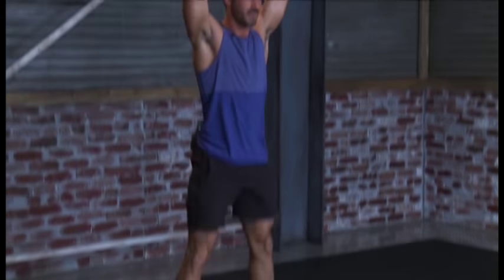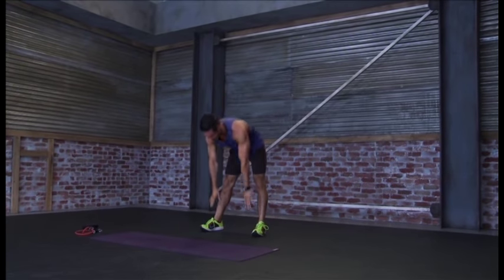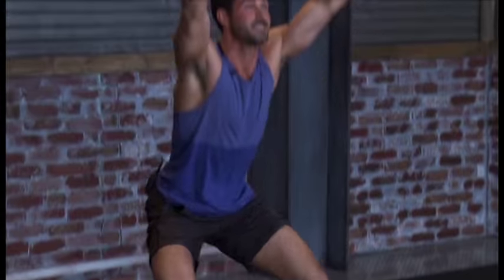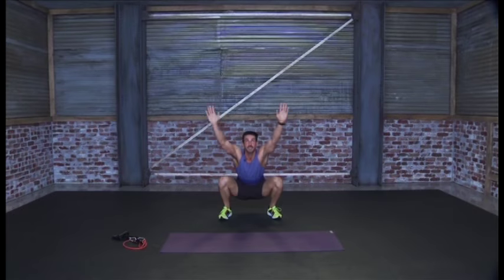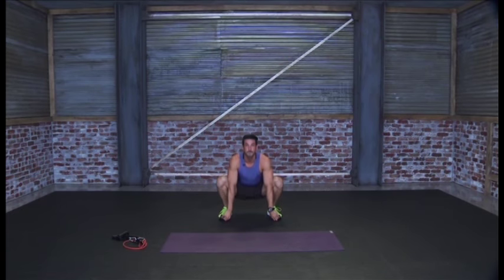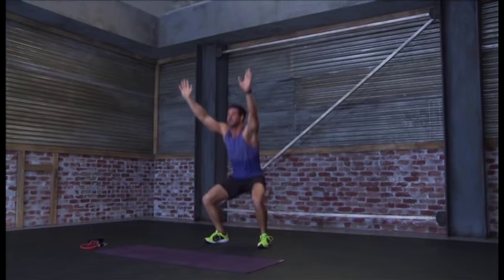Keep reaching, stretch. Then we'll try and keep that spine up and keep the abs nice and tight. Perfect — it already starts to feel a little warm.